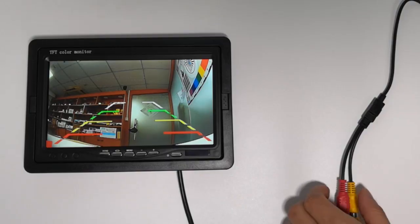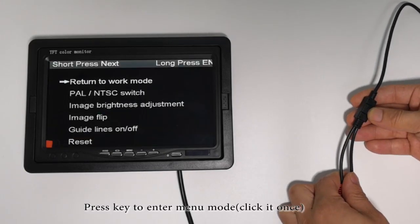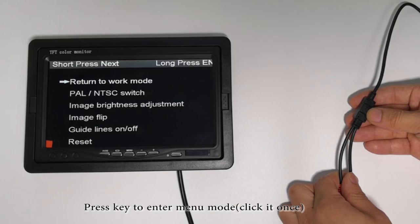Demonstration of Long License Plate Key Function. Press the key to enter menu mode, click at once.